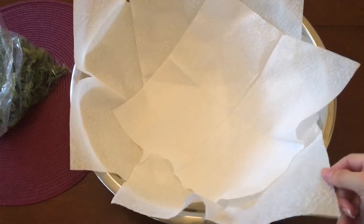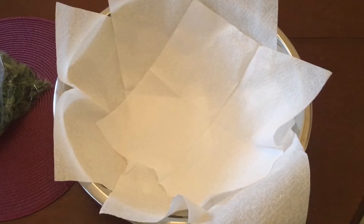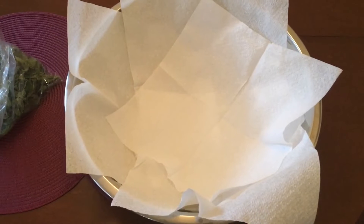You can take any tray if you prefer that instead of a bowl — anything that you can let it dry in.